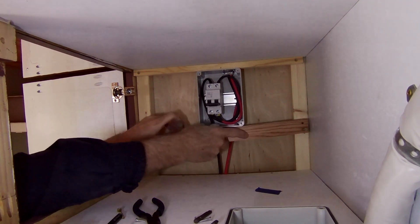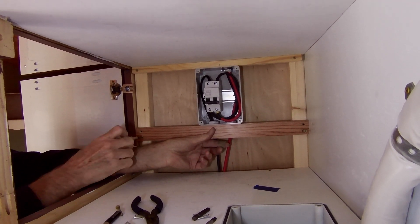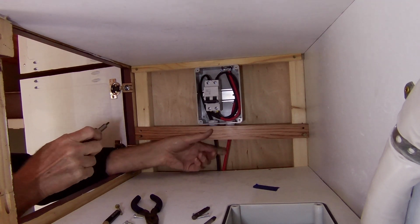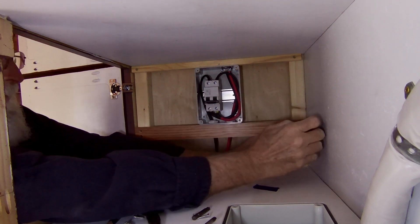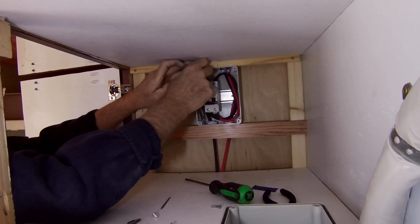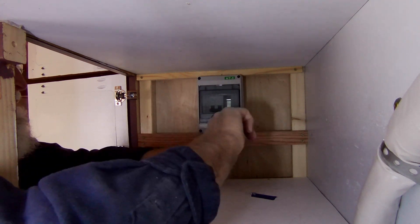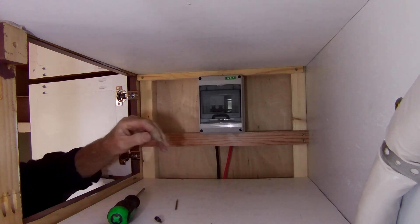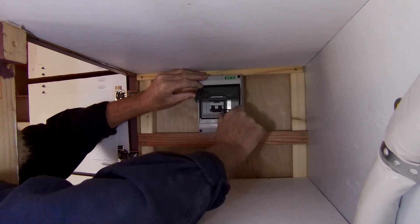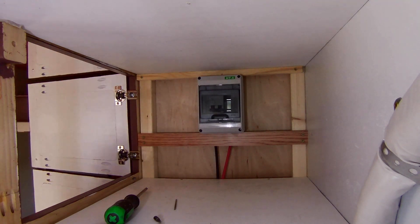I went ahead and braced it up a little better. I got some hardwood flooring in the house a couple weeks ago and had a few pieces left over — makes good bracket material for the shelving supports. That was a chore getting it in there, but we got there. Nice solid door — up is on, secure, it's not going anywhere.